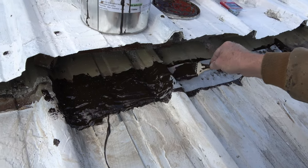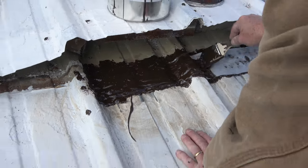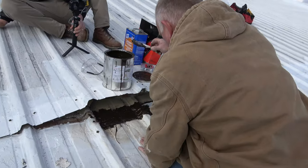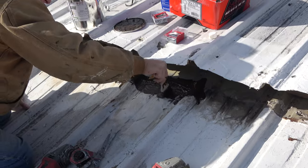My plan is not to put this metal panel down over that today. I want this to cure for at least one day. After it's cured, I'll come and screw the other panel on top of it, and that would be perfect. I'll show you tomorrow when I come what it looks like and when we put the panels down.